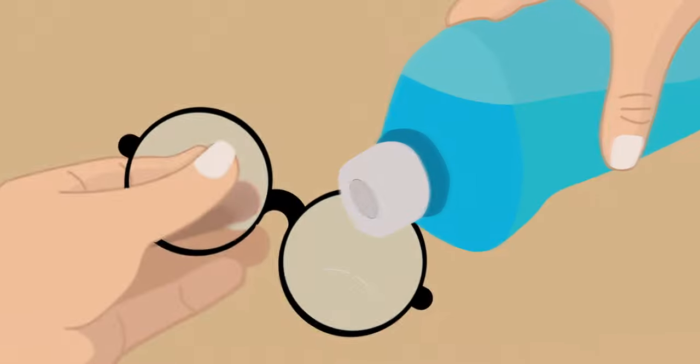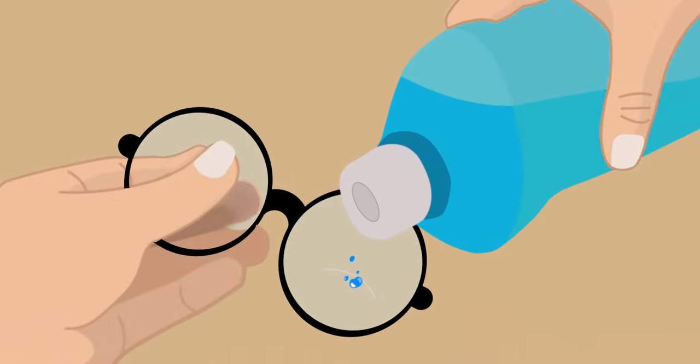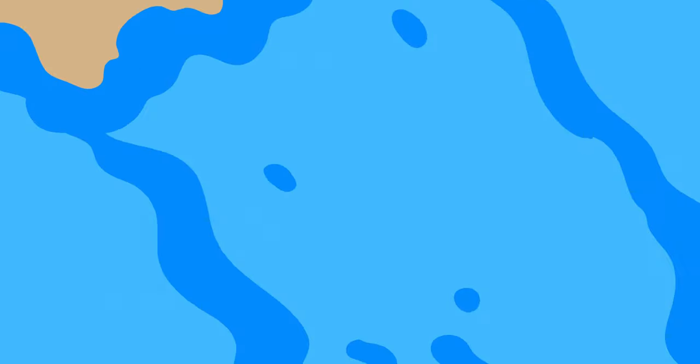Now, if you're dealing with deeper scratches, we have another trick up our sleeves. Grab a cotton ball and some glass etching cream. Apply a small amount of the cream to the scratched area and let it sit for a few minutes. Then rinse it off with water and dry your glasses with a clean cloth.